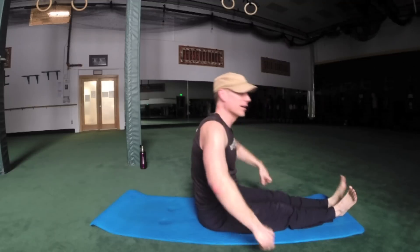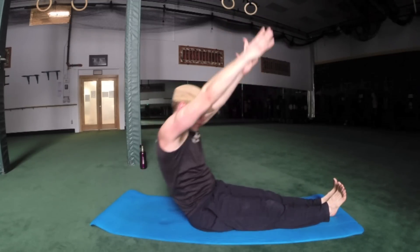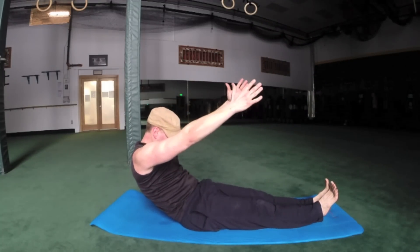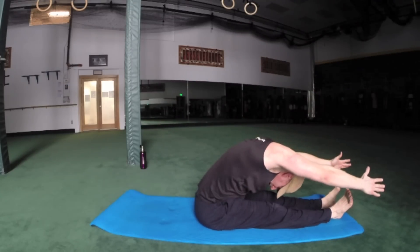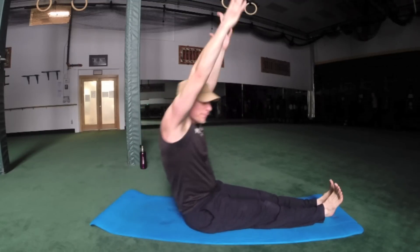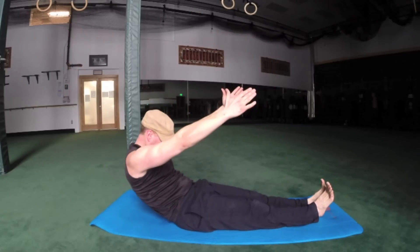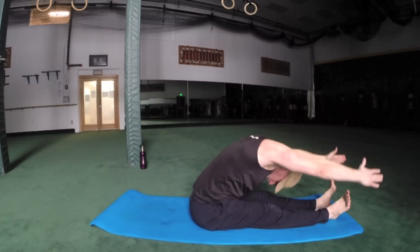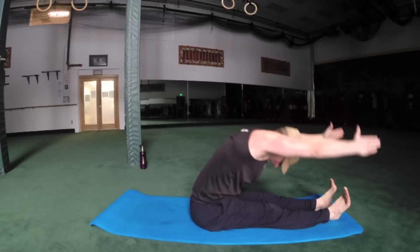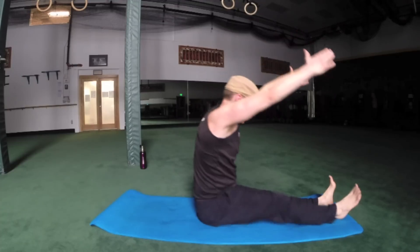Half roll back — six times. Exhale, tuck the chin, C-curve, halfway back. Inhale, lift, stretch forward. Here's two: C-curve, round the back, reach over the toes, long spine. Dry throat from that cardio workout. Three more times. There go my pants right off my body. Okay, and once more, and over.